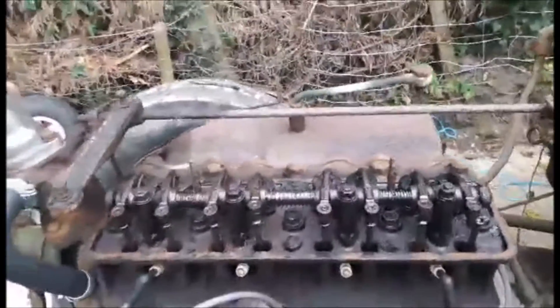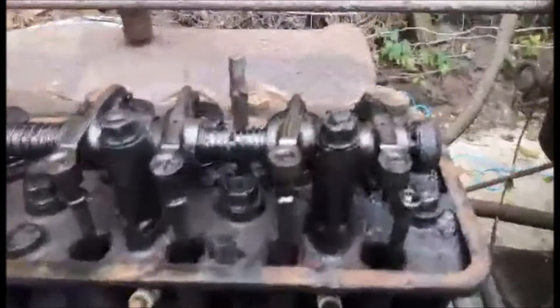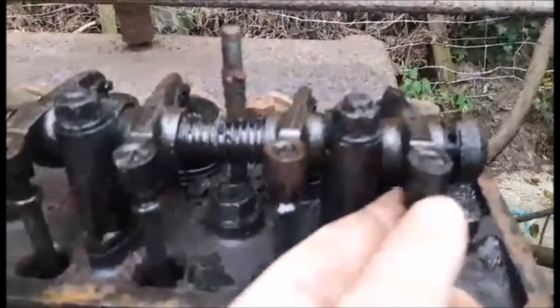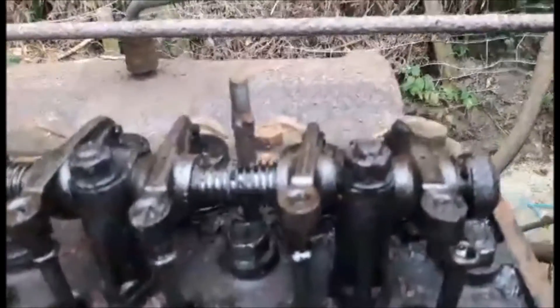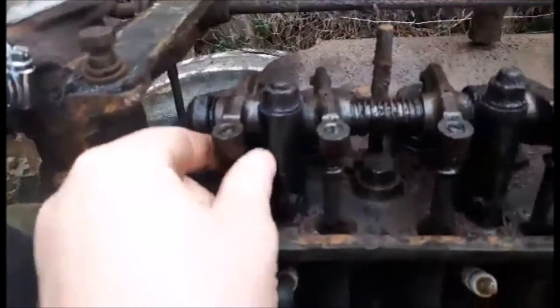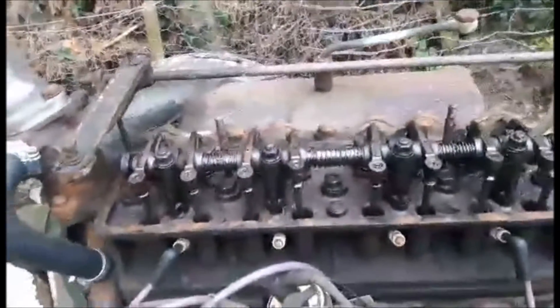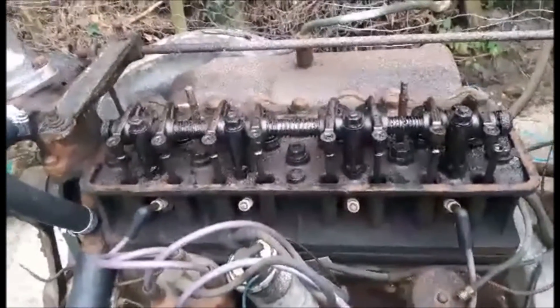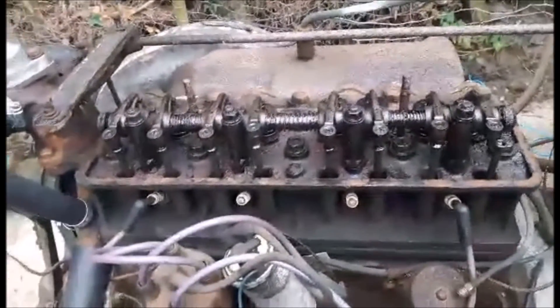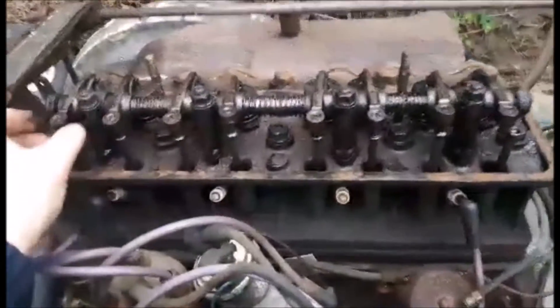We've now taken the rocker cover off. This is why you should always look at the engine before starting it and work out what's going on. As you can see, if we had started this it would have been a problem — it's a little bit loose here as well. All of this has got to be adjusted. Everyone should do this; you shouldn't just go ahead and start a vehicle up. My advice is: look at the vehicle, strip it down, find out if there are any problems. What we'll do is refit this and adjust these so they all fit correctly.